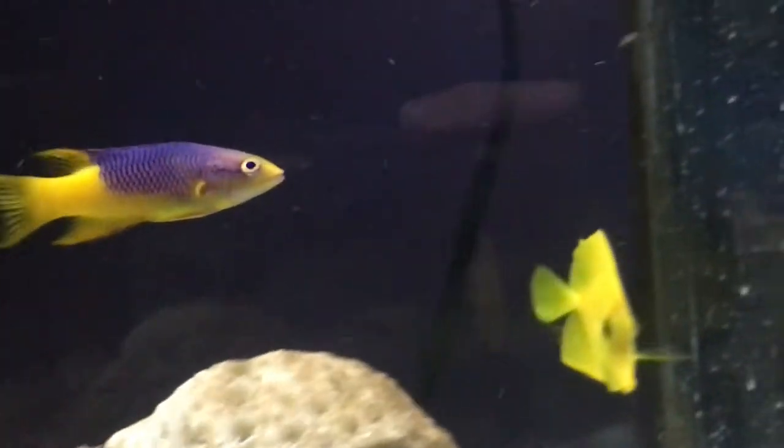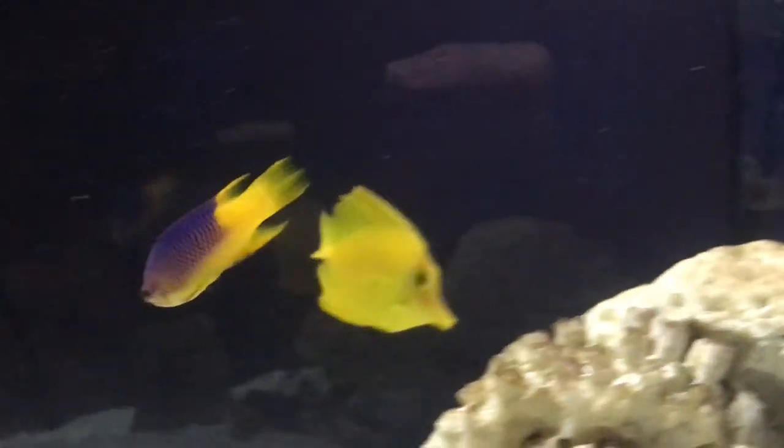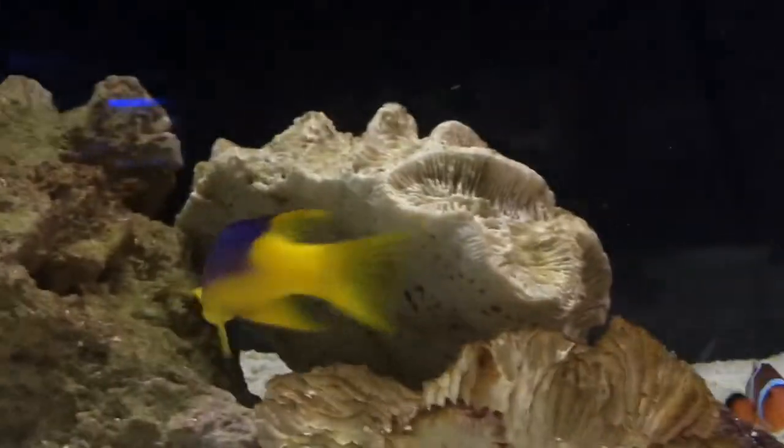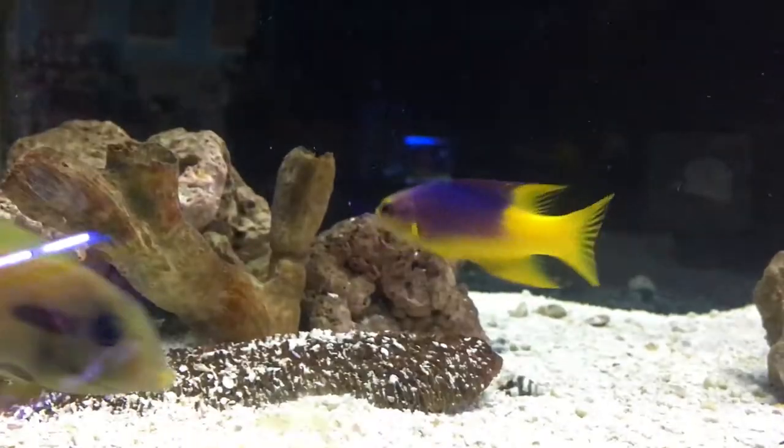Origin: these guys are from the Caribbean. Just remember that this fish turns into a predator once it gets bigger, so any corals and stuff that he hasn't messed with as a little guy — that can totally change when he gets bigger, so watch out for that.